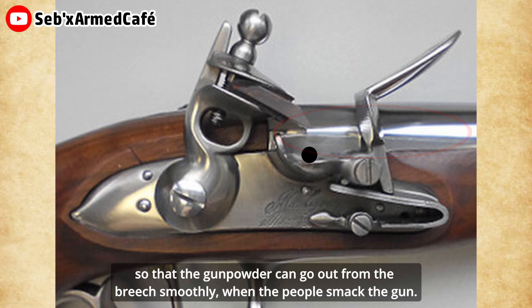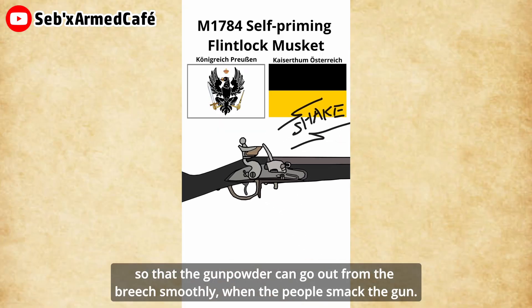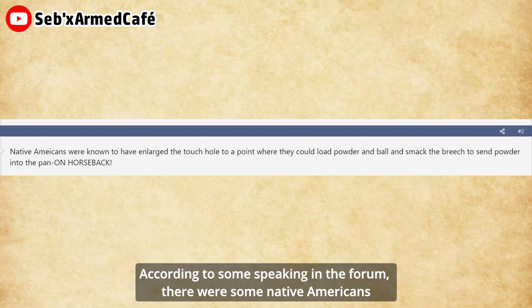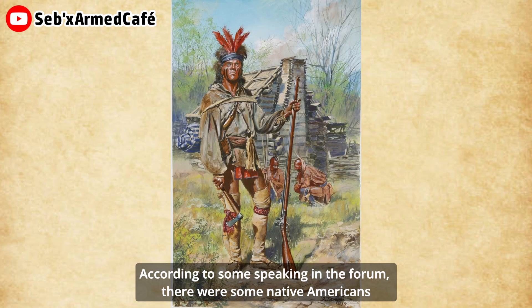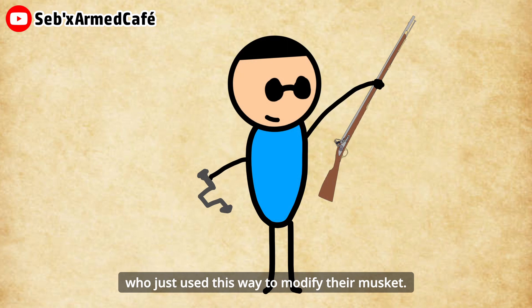Building a self-priming musket is not really hard. The easiest way may be to take a normal musket and drill the vent hole larger, in order to build a bigger passage connecting the pan and the breech, so that gunpowder can flow out smoothly when the person taps the gun. According to some forum discussions, there were some Native Americans who used exactly this method to modify their muskets.